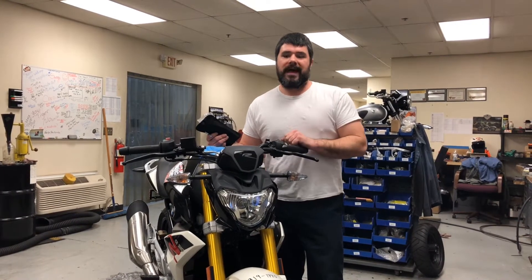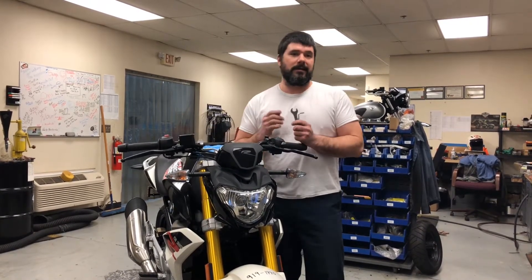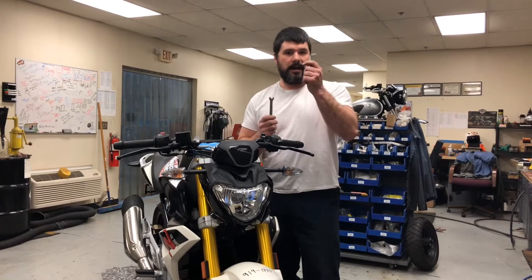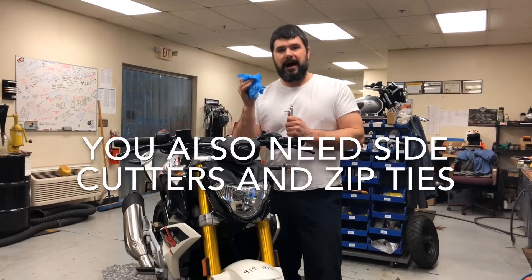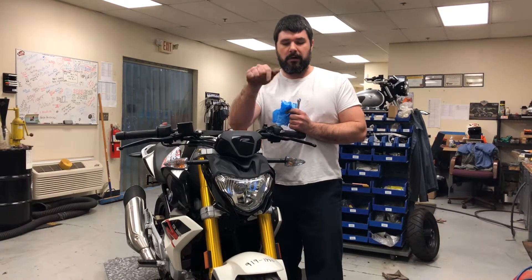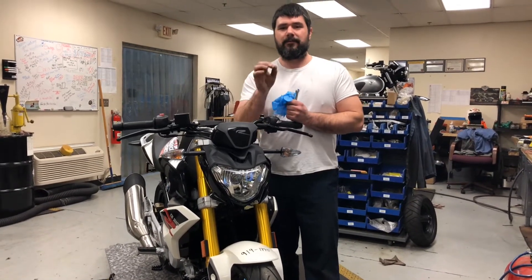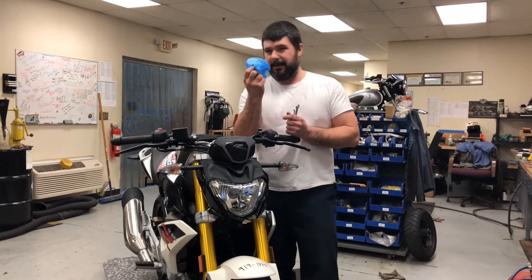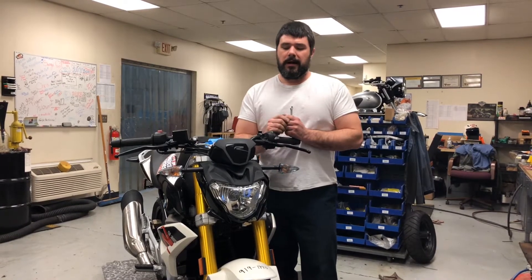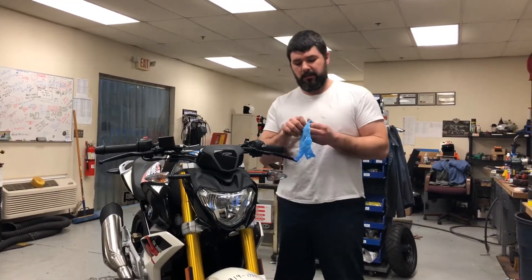Now that we have that out of the way, let's go into turn signal replacement on this G310R. The tools we're going to use, believe it or not, are supplied by BMW - just the 10 millimeter wrench and the 5 millimeter Allen wrench. I like to wear gloves because when dealing with the headlight you don't want to get your oily fingers on the bulb, as that can cause early failure.